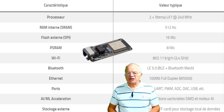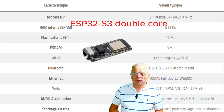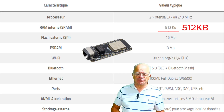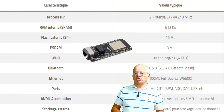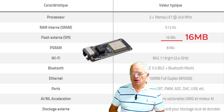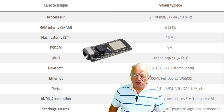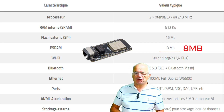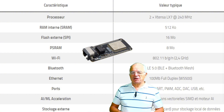Let's have a look at the characteristics of this board. First, we have the processor itself with a double core. We have an internal RAM of 500k as usual, but we have a flash memory to store the program and data, which is very important, of 16 megabytes — four times what we generally have on an ESP32. We also have a PSRAM, an external RAM of 8 megabytes, which allows storing a huge amount of data and arrays.